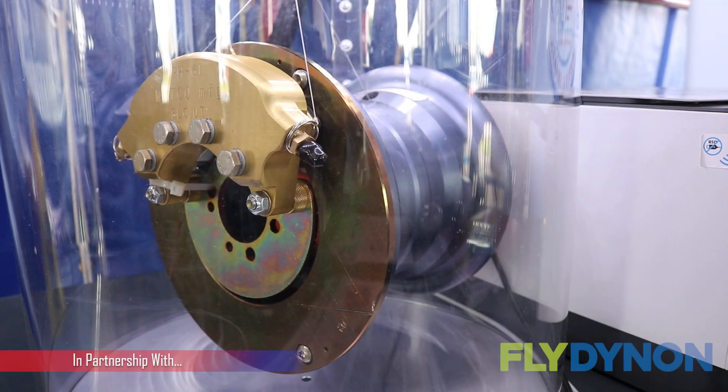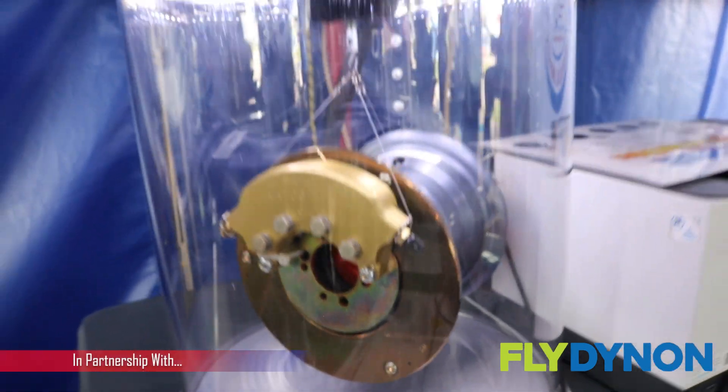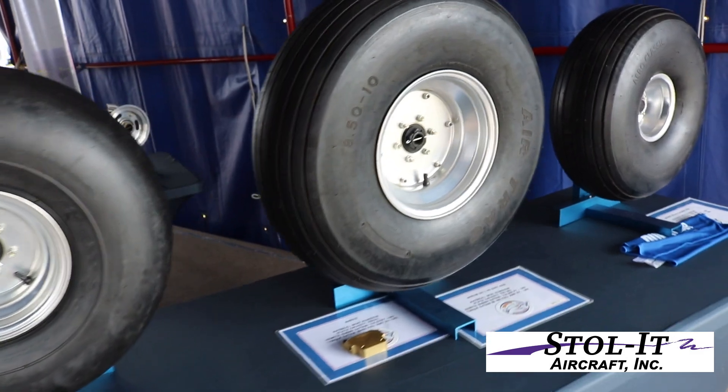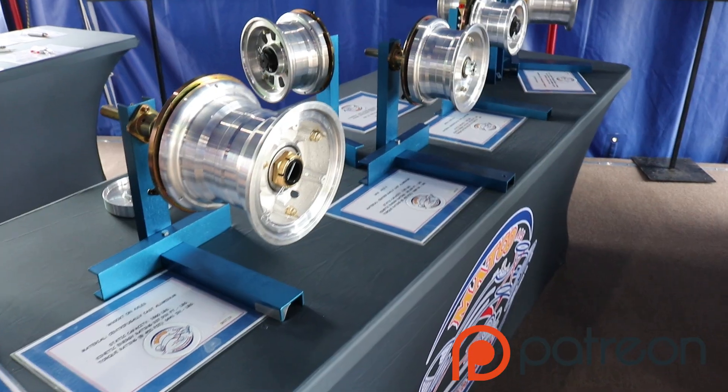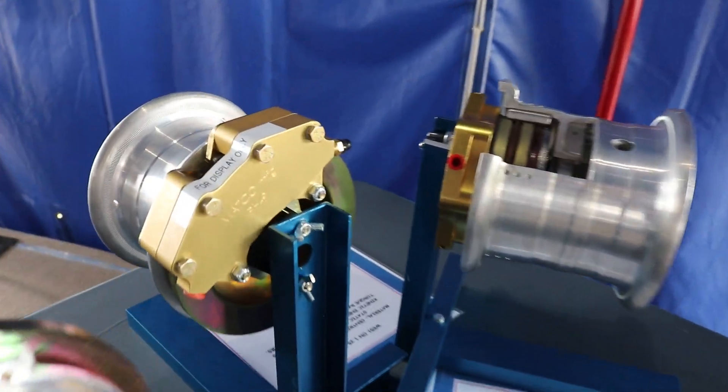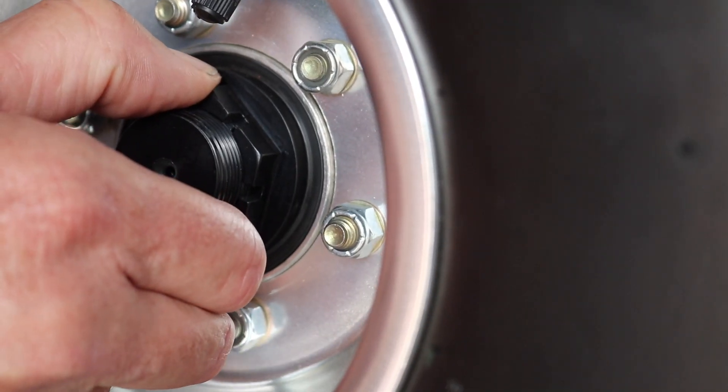Over here at the MATCO Wheels and Brakes booth at Oshkosh, many of us are already either flying behind or building an aircraft with these products. There's a question that comes up a lot on how to properly adjust the torque retention on the nut that you install for the wheel and brake. Today we're going to talk to George about that very question, and also a little bit about what is new with MATCO.